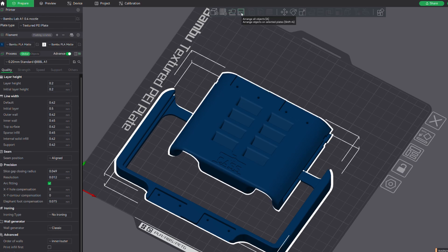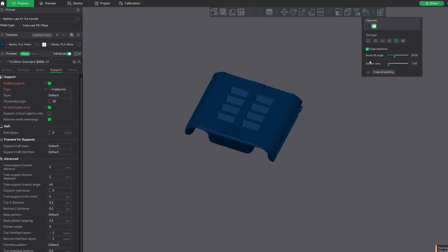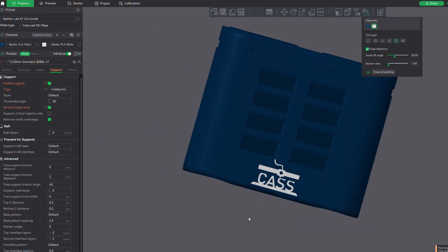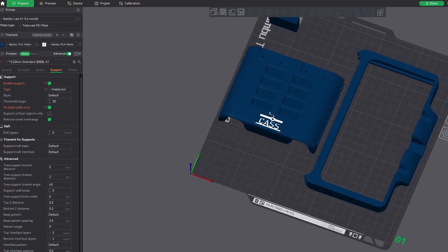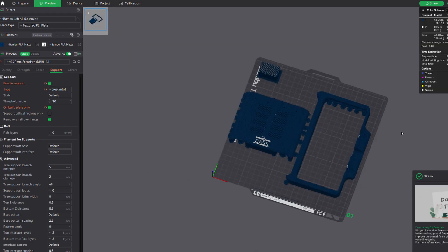For this print, I'm going to use organic tree supports to allow the print to be supported only from the build plate, and I'm going to use Bamboo Studio's filament color painter to make my logo white and the rest of the part blue to help the logo pop a little bit. When using multiple colors, I use a purge tower, which you can see in the back of the sliced plate. This purge tower helps purge out filament that's in the hot end to make sure that the mixed color transition from blue to white doesn't appear on the print itself.